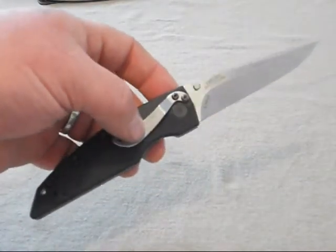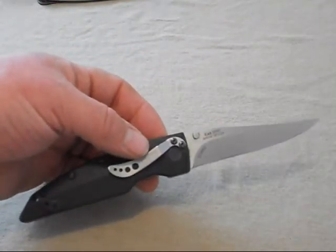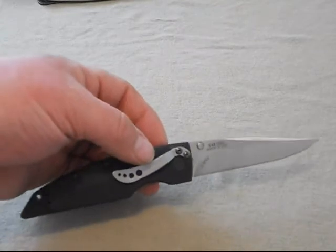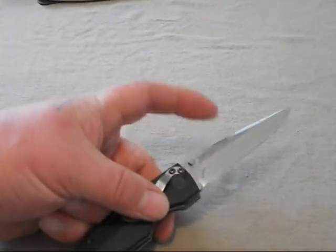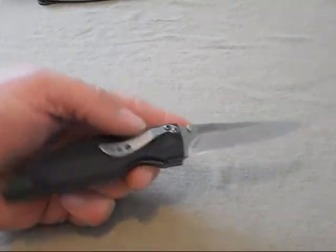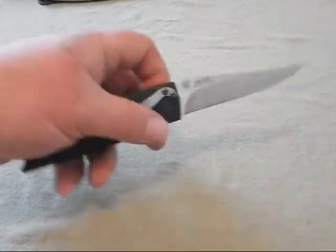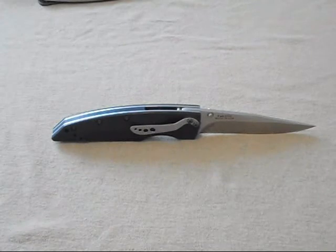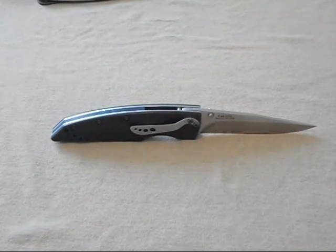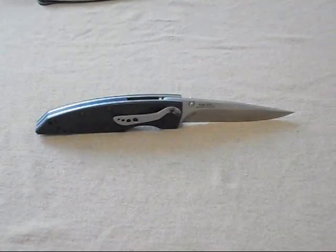I've never met a Kershaw that I didn't like — I think they make a really good knife. I would probably say they're at about the same level as Benchmade, and I know you might be gasping, but it depends on the knife. They're using premium steels: S30V, LMAX, 14C28N, which is a pretty good edge-holding steel. This company is really a diamond in the rough — their knives are affordable, they come with a lifetime warranty, and many are made in the USA.